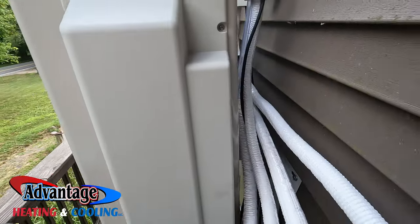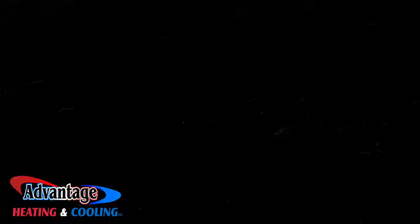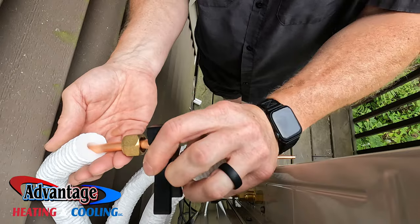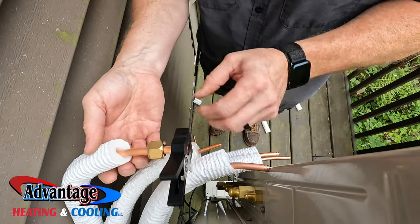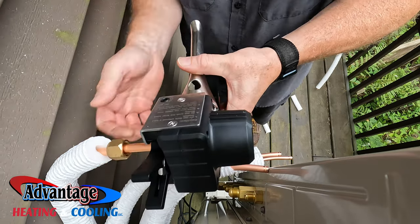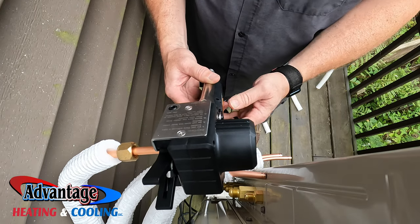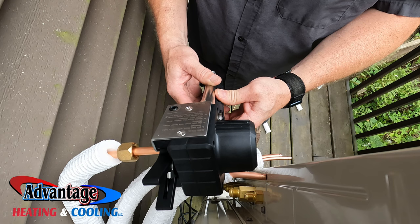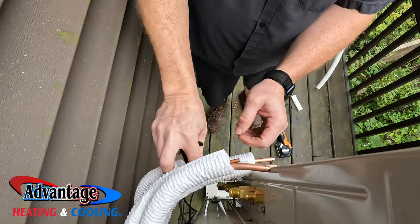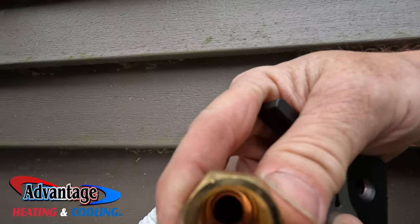Alright, day three. I'm going to take this off and then get the line sets all ran, get the wiring done, and I'll show you what's going on. So I'm basically going to slide this on, put this little stop on — just like that — and just like that it slides off. And that is a perfect flare — very, very cool, perfect flare.